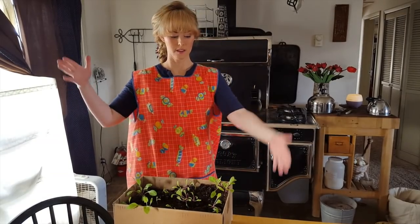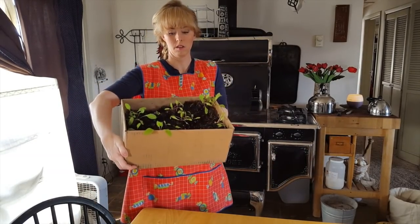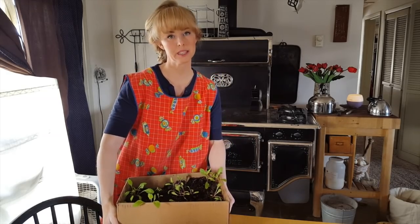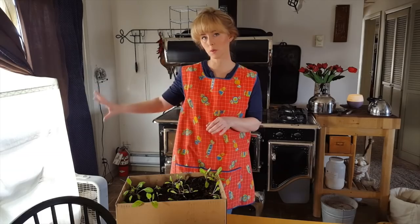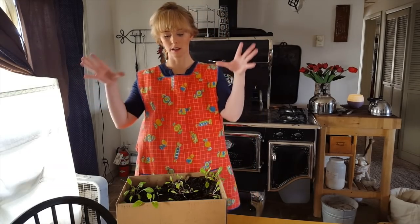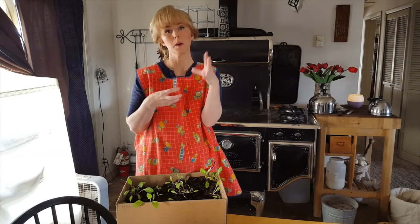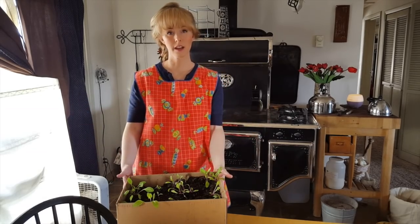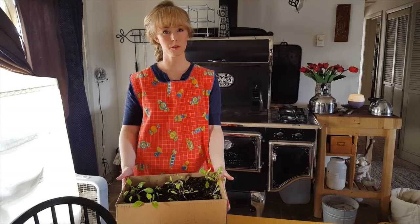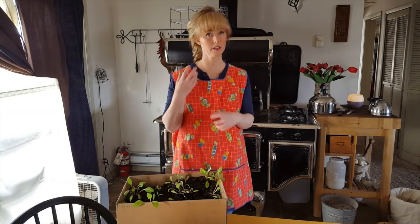This is one of my cardboard growing containers and these plants in here are Swiss chard. They've come out of my window grow light situation and I've put them in here so that they can get acclimated to a temperature shift and a light shift. In this container I can take it out to the cold frame or the greenhouse during the day and then bring it back inside at night while it's just getting caught up.